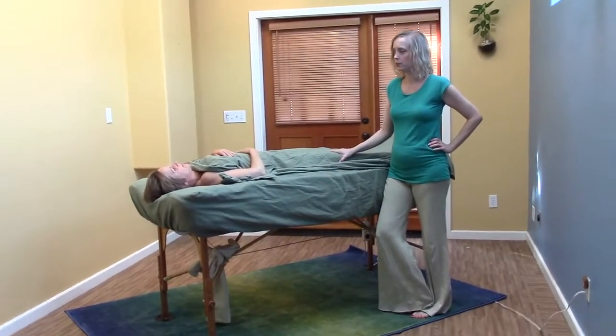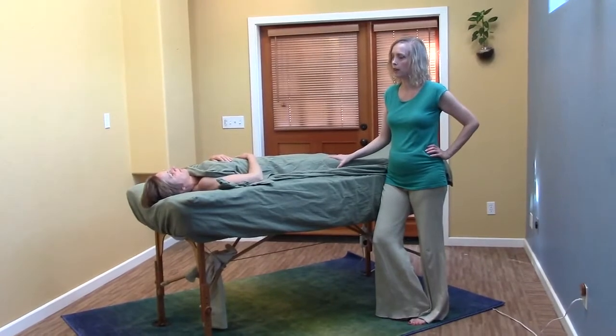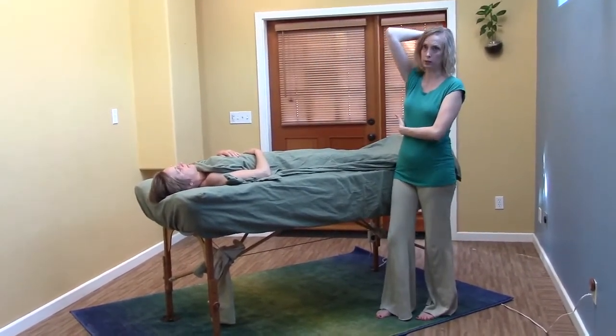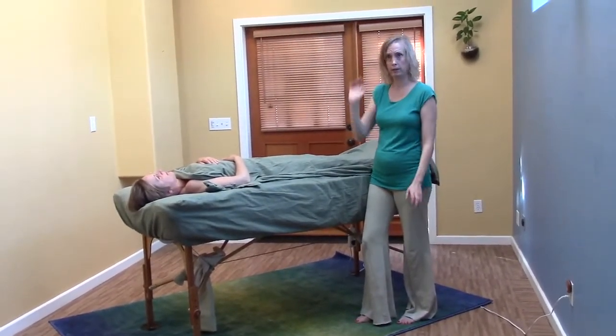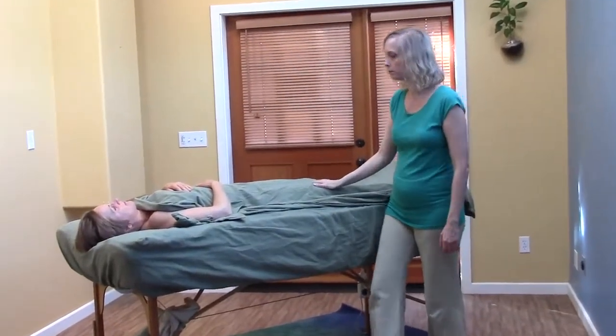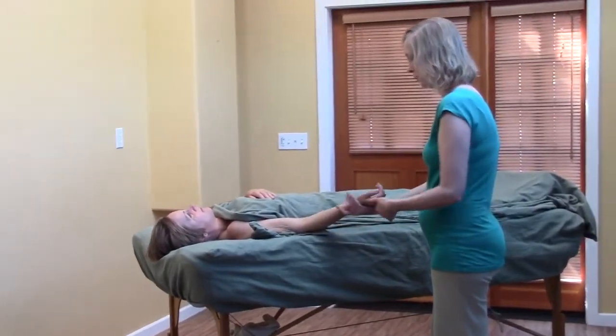I would like to show you some more spinal twists for different angles with the body, and I also want to show you a really nice side body opener. It's something I adapted to the table but it's inspired by what I've learned in Thai massage.